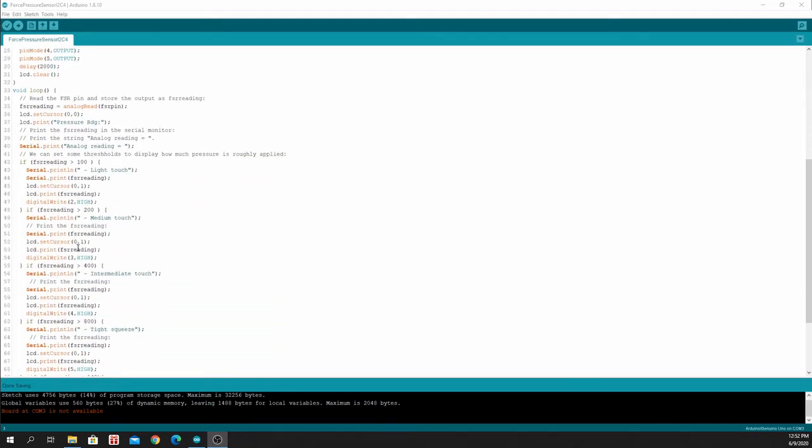In the loop section, we store the value from the analog input to the FSR reading. We print the pressure reading on the LCD display as well as on the serial monitor. Then we declare some if statements.